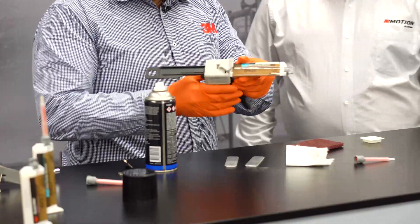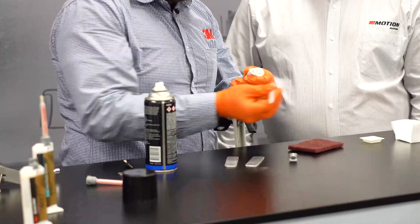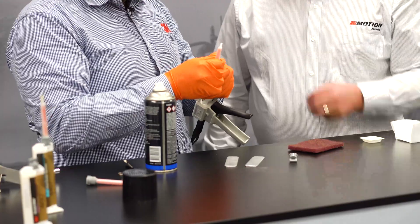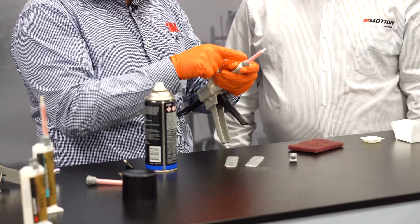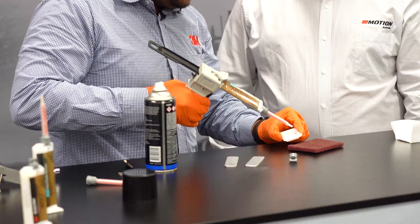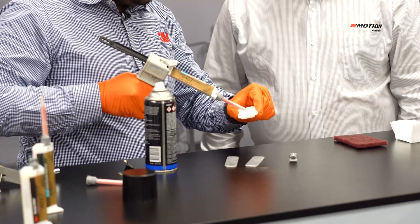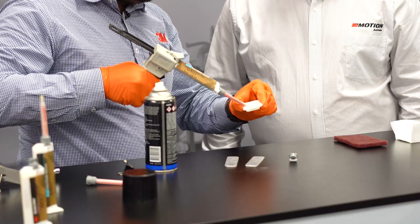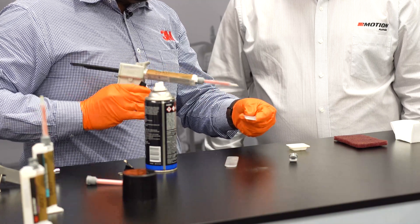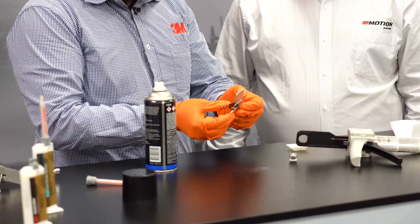Then I'll prepare the cartridge — fix the nozzle first, making sure that there are no blockages in the openings. Once you've cracked the end of that, the 7 minutes starts — so when it actually mixes, the 7 minutes starts. As you can see, this is a self-mixing nozzle, so the two parts will start to mix when you prime it up. So that's the adhesive. Now we'll put a small amount of this adhesive here, put them together, and your clock starts now.